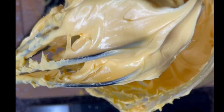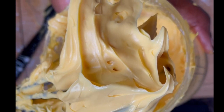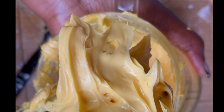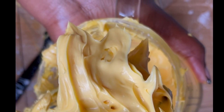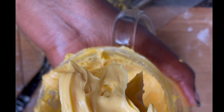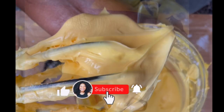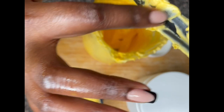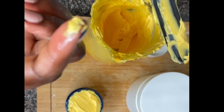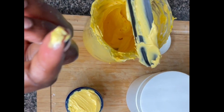Hi guys, welcome back to my channel. If it's your first time here, I'm Remy. Today's video is this amazing DIY body butter that's supposed to help with dark spots and high pigmentation — it will help decrease it. If you'd like to see the end result, please stay until the end of the video. Don't forget to like, subscribe, share, and comment. Also don't forget to click the bell notification so you can be notified of our next video.